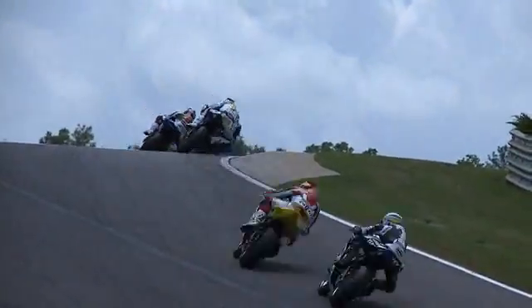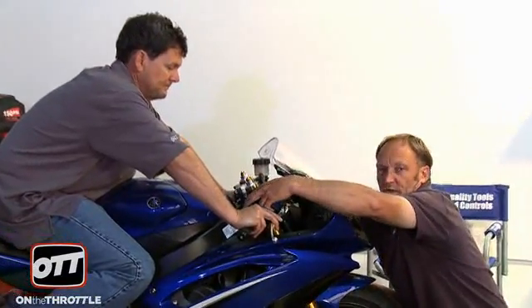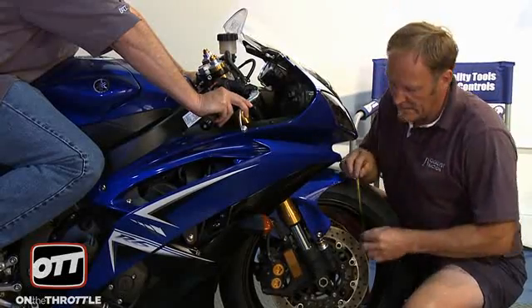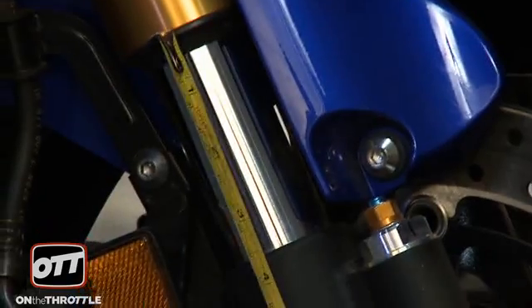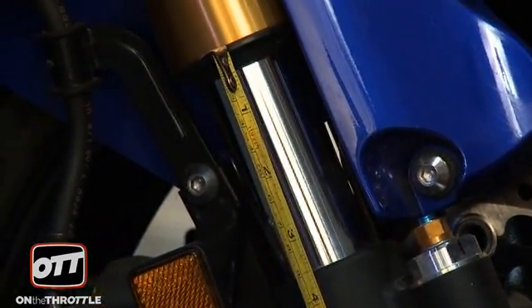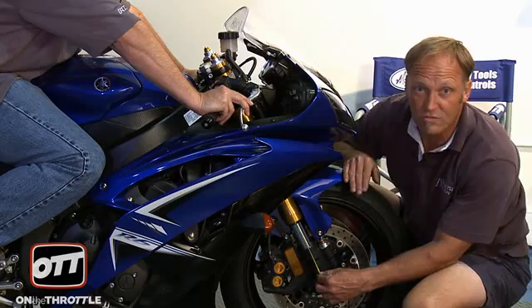As Dave is still on the bike, let's go ahead and move on to the front forks. The rider has to be in a normal riding position, which he is. Grab both handlebars, pull down, let the bike settle again. I am going to measure from the joints of the dust seal and the gold tube to the axle casting. We are looking at a distance of 89 millimeters with the rider on.